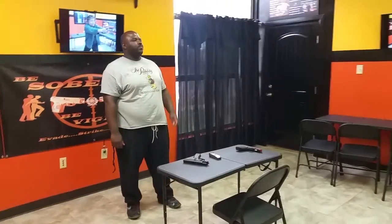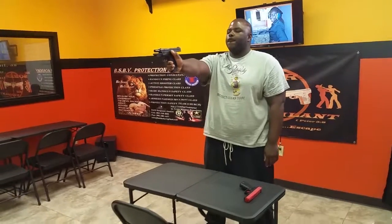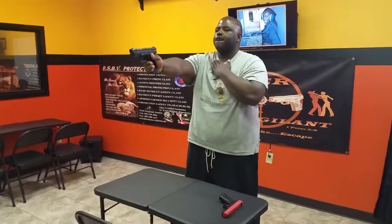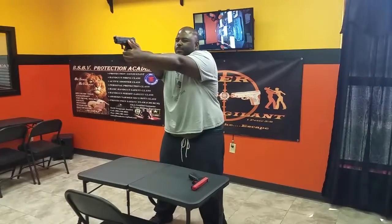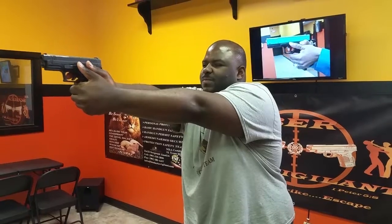The whole procedure will look and sound just like this. I will say fire — go ahead and step up to your firing line. Go ahead and secure your magazine. Go ahead and secure your firearm. Go ahead and lock and load that magazine inside your firearm. Go ahead and release that slide to the front. The firing line is now hot. Fire. Take on a good stance, a good grip, good aim, breathing control, trigger control. Fire when ready. Follow through.